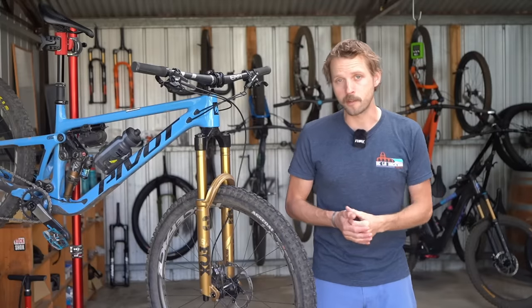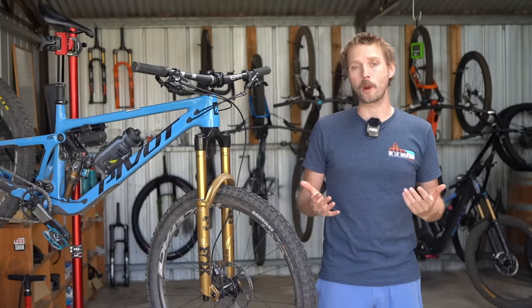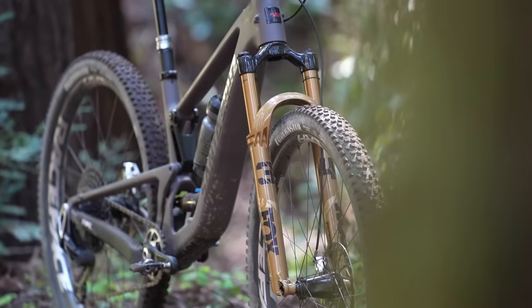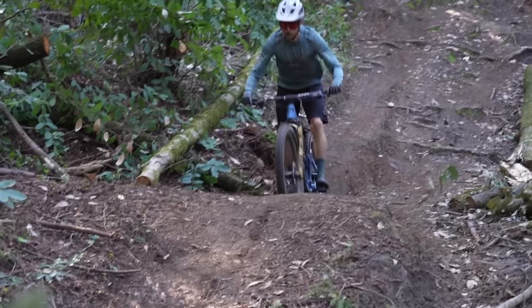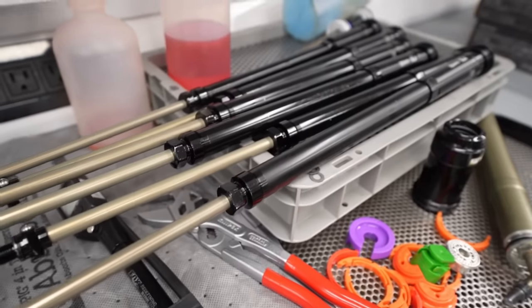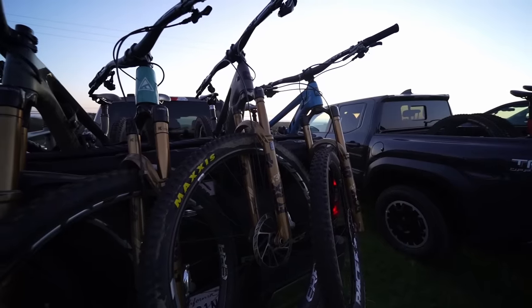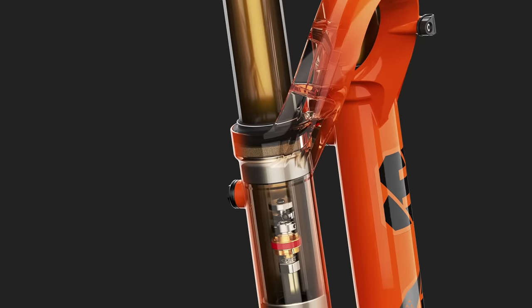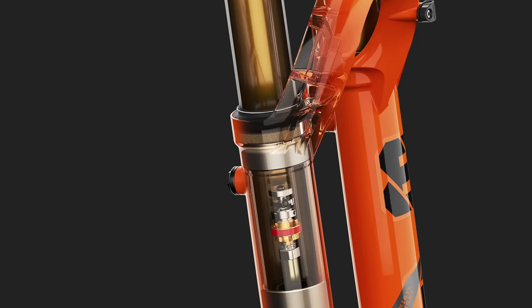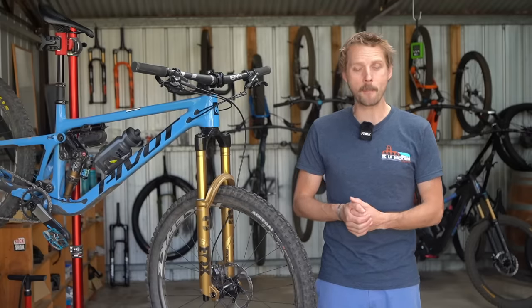Last year saw Fox update its rear suspension, but for 2025, it's all about the new forks. Upon first glance, things don't look all that different, and indeed most of the forks carry over the existing chassis and EVOL air spring from the previous year. The fork bushings are new, however, with Fox moving away from the split design of old in favour of a solid bushing that's claimed to significantly reduce friction.